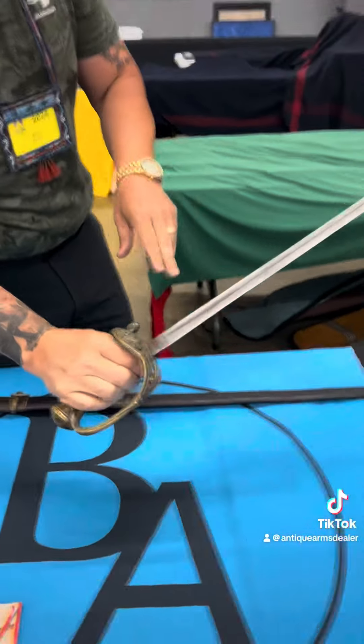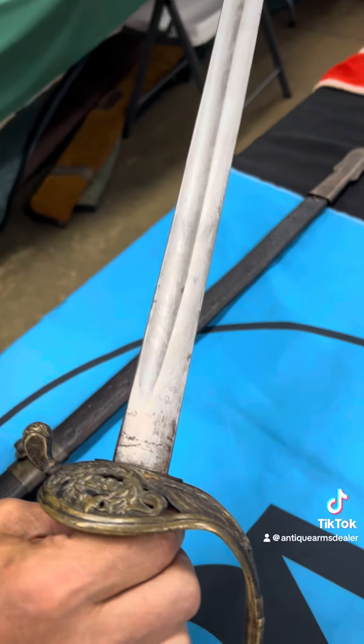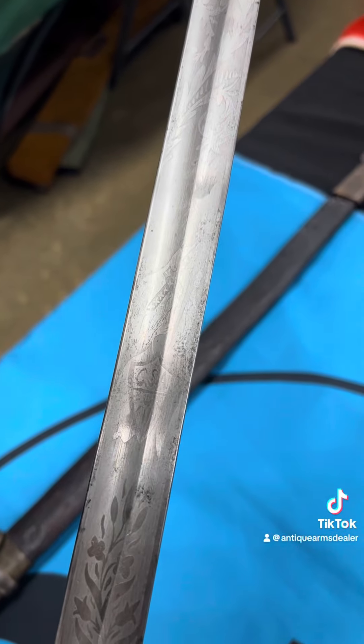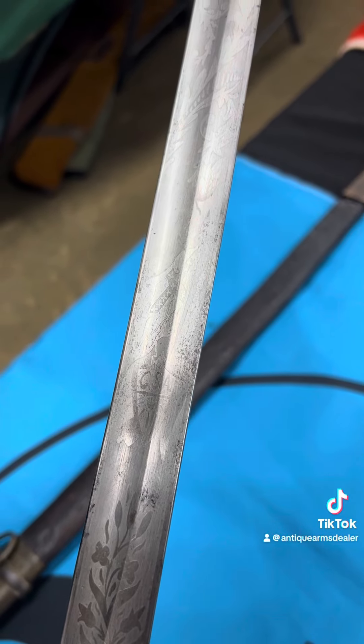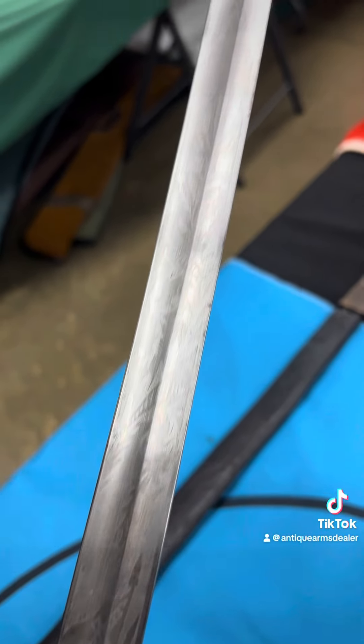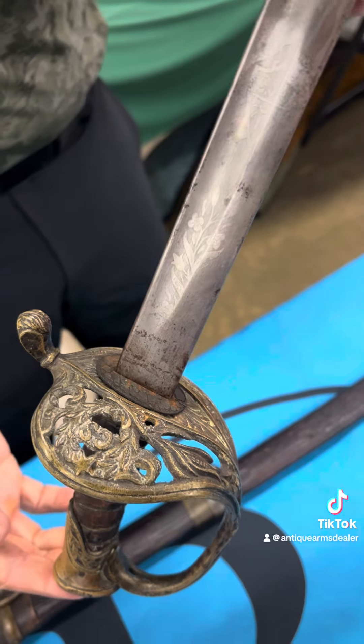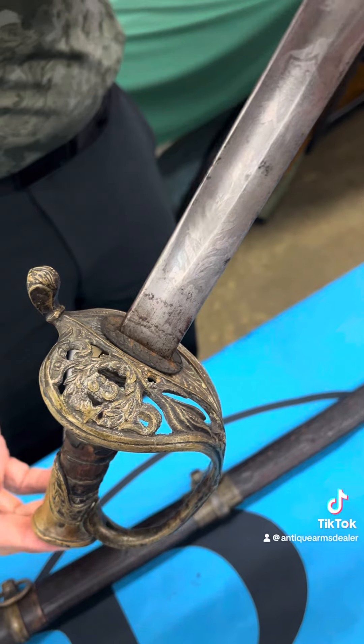We have a gorgeous etched blade. Check out the magic letters there. Got the battle flag. Got the original throat washer. A little southern sand casting at its finest.